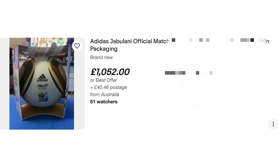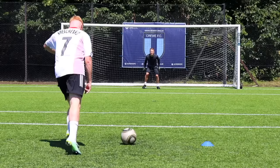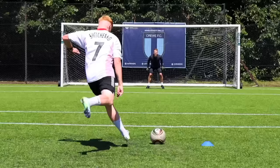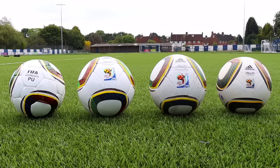With Jabulani footballs now selling for upwards of £1,000, not everyone can get a chance to test one of these beauties. This controversial football is still one of the most in-demand balls of all time, and this means a lot of people aren't able to buy one. But I've recently seen websites that sell replica versions of this famous ball, so I've bought a load of them at different price ranges to see if any of them move like the real thing.